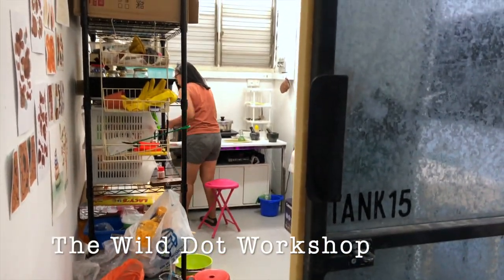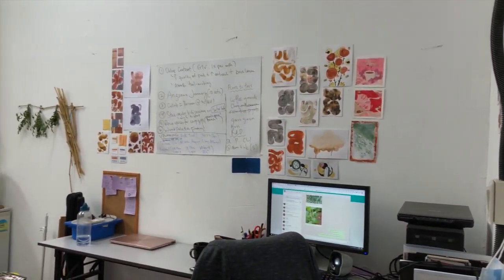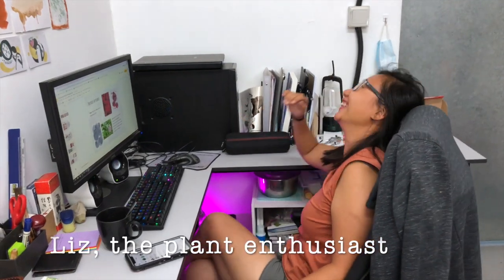So this is where the magic happened. Wow, look at all the colour. Meet the two girls who are behind all this — Liz and Shireen.